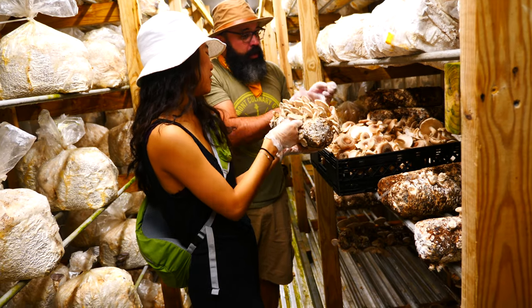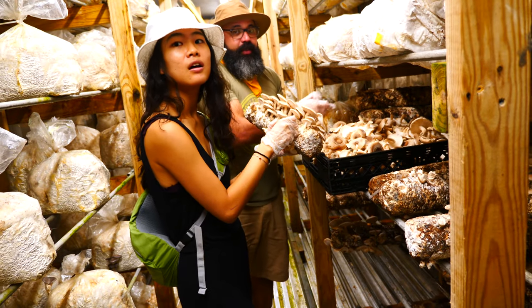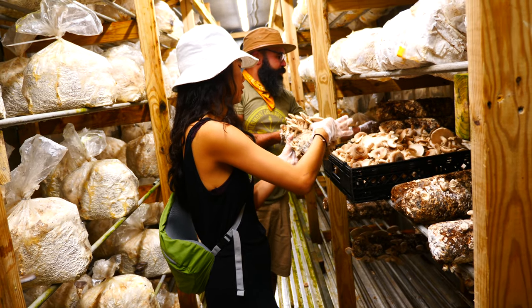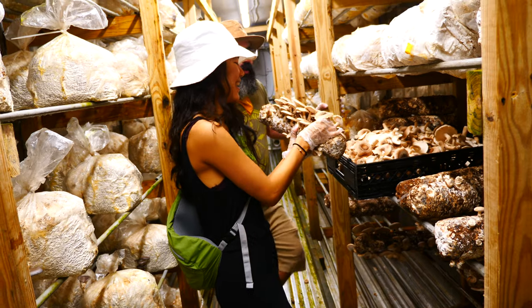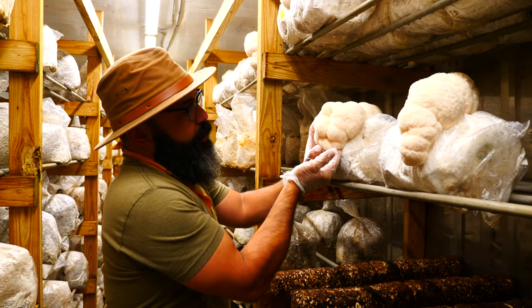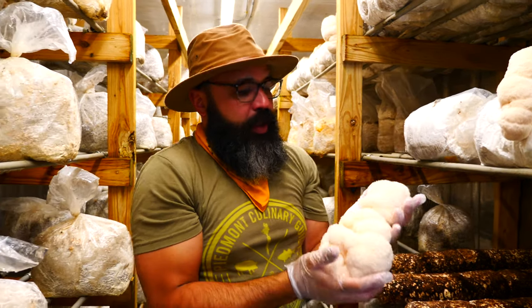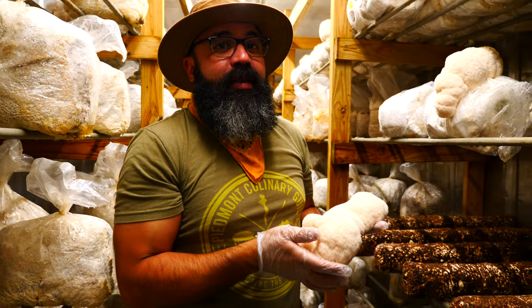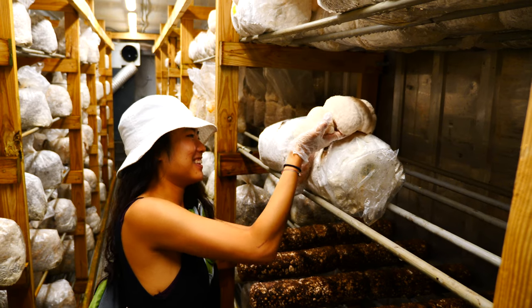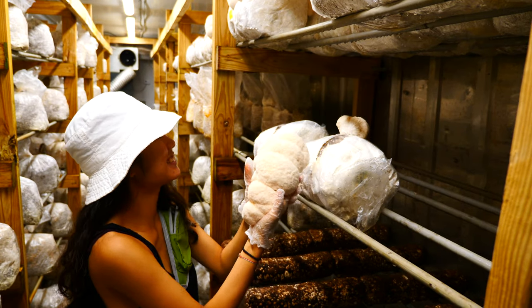You don't eat the stem on this one? You could — it's edible. I eat the stem, just not the very bottom. It's a little fibrous, but I like the texture — I use it to make like a vegan pulled pork. You get between the mushroom and the bag and then push it up and it all comes out. This feels like it's about a pound. It's a pretty big mushroom.